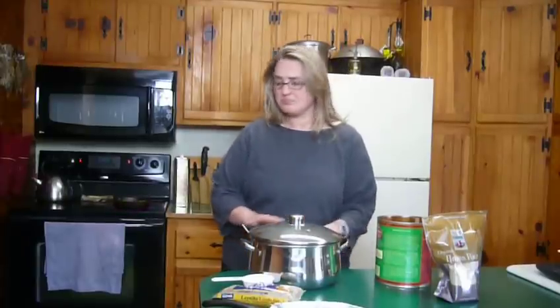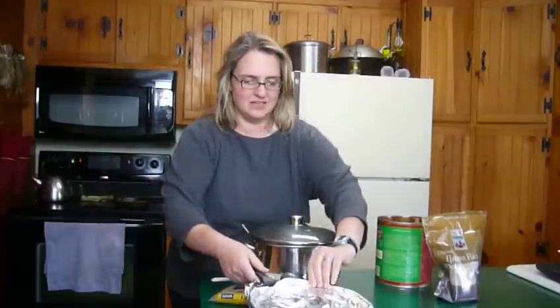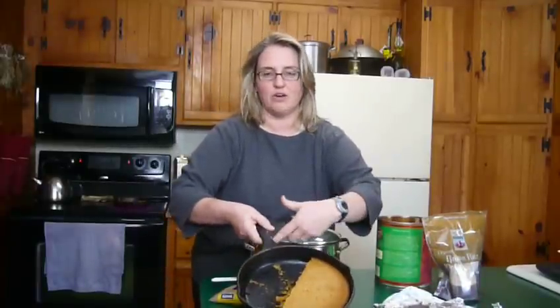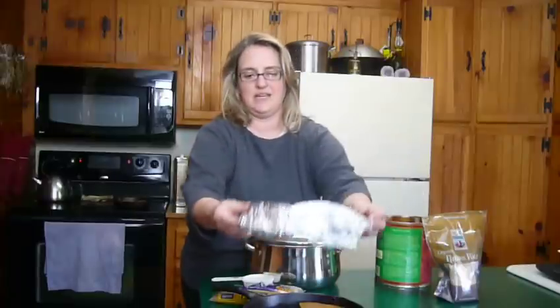Another thing you can do is add some broth to your beans, leave the tomatoes in or not, and then you can make a soup. What's good with that is some cornbread. We make organic cornbread in our cast iron skillet — it's really delicious. Throw your ingredients together, put it in the oven, and it's ready in 15 minutes.